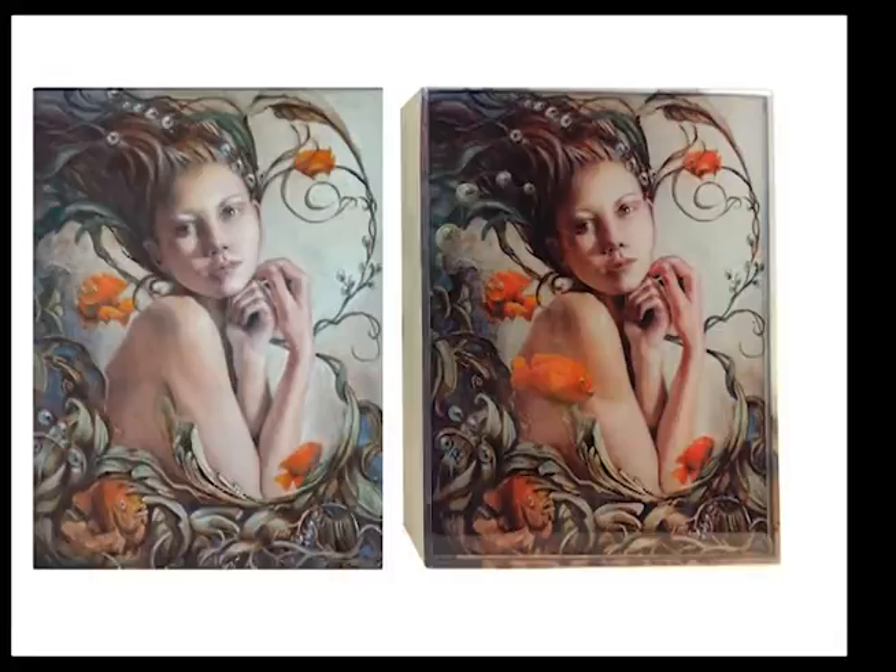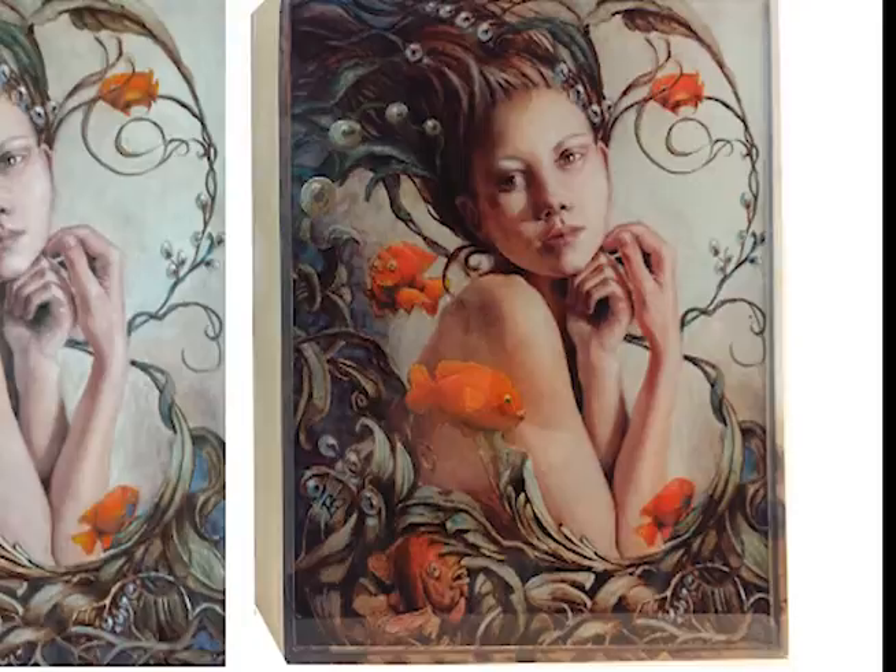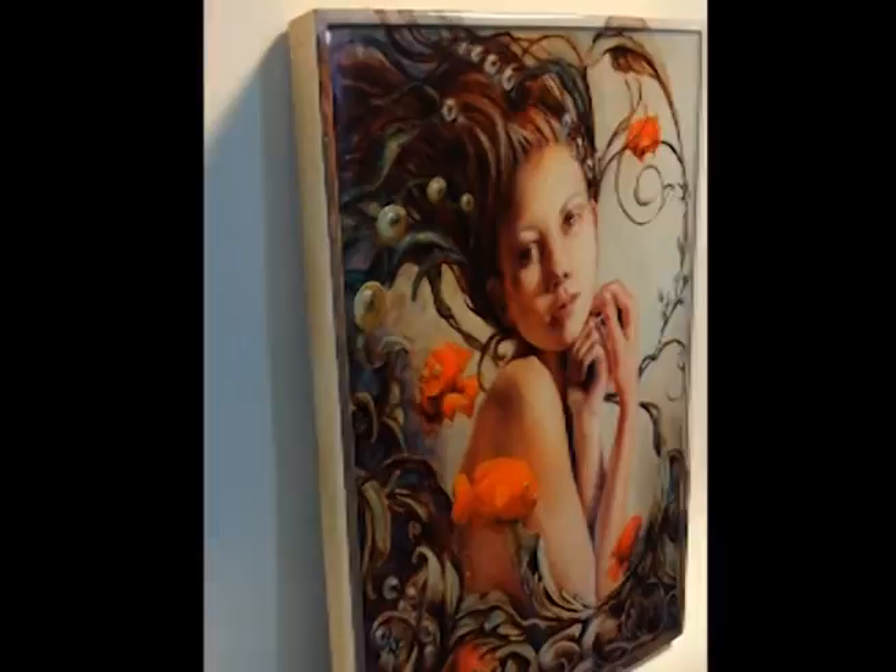See how the Art Resin has added contrast? I created the depth by placing a photo of my original oil painting in the bottom of the cradle board, and then painted another fish and more kelp berries between layers of Art Resin. It really has added that depth and contrast that I wanted.